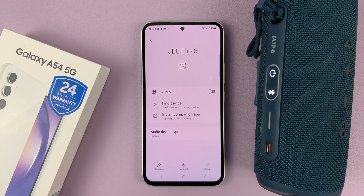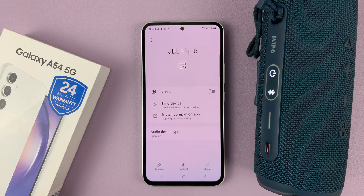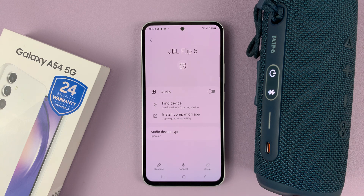Disconnecting is not unpairing. Disconnecting will just disconnect for now, but it can still connect later. It might connect automatically — it might connect when you don't want.